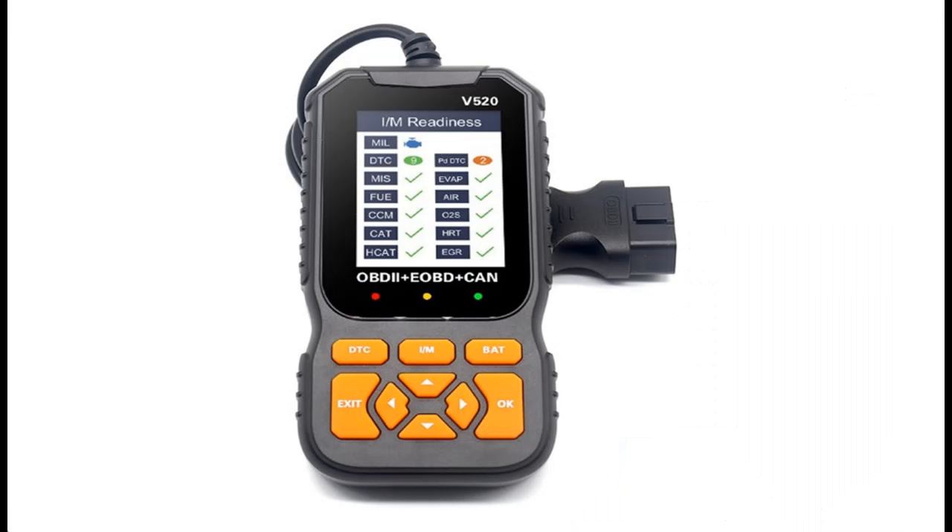We've also introduced left and right navigation buttons, as the previous model had only up and down buttons, making operation even more convenient.